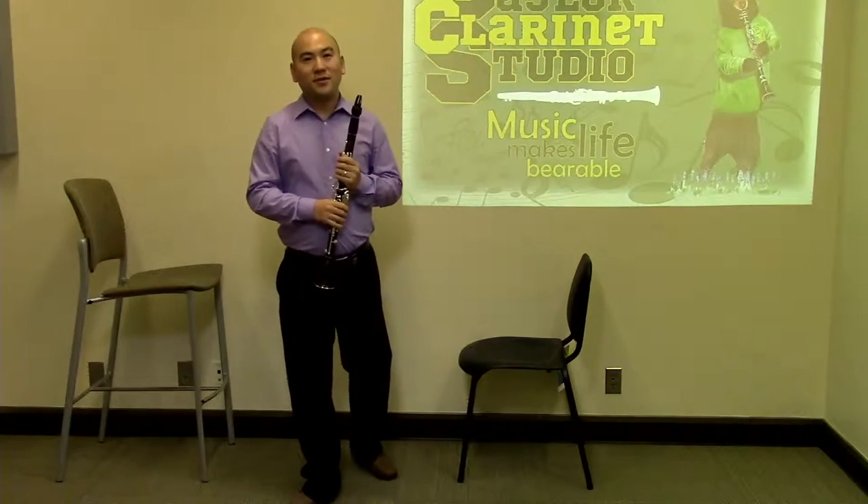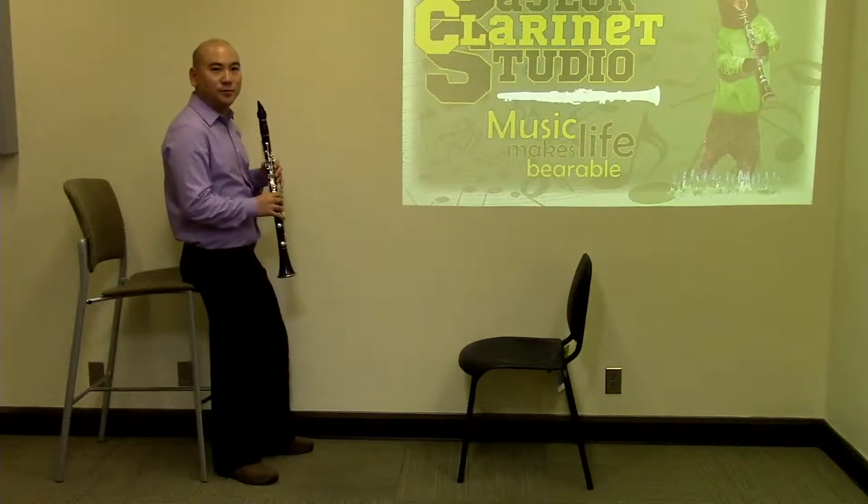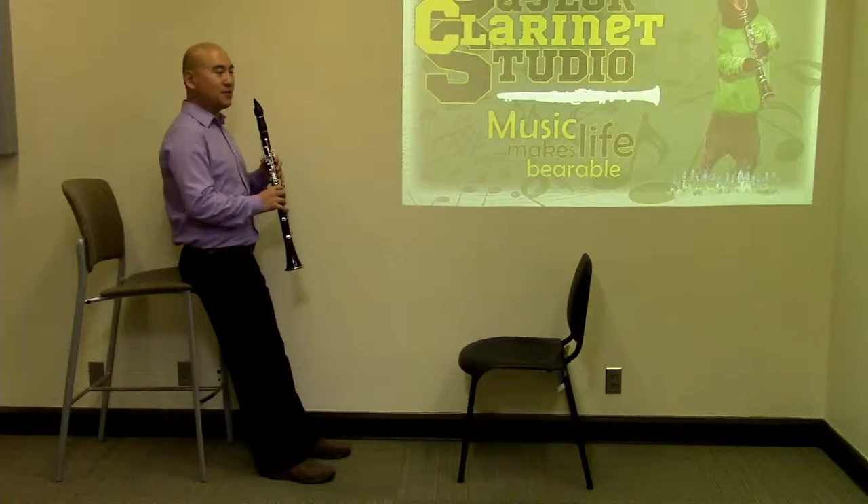Another option the student has is to practice clarinet with a bar stool. This combines both the benefits of sitting and standing postures. It is less tiresome yet easy to keep good posture. To try this, find a bar stool of 26 inch or 30 inch height depending on your height. Lean halfway against the stool with your lower back while keeping your back straight.